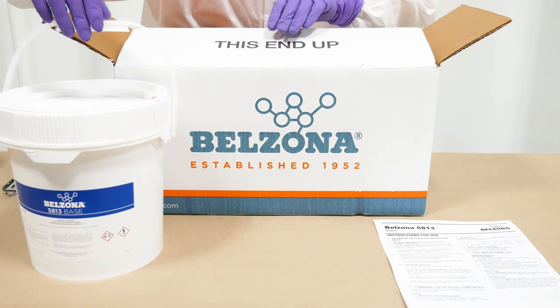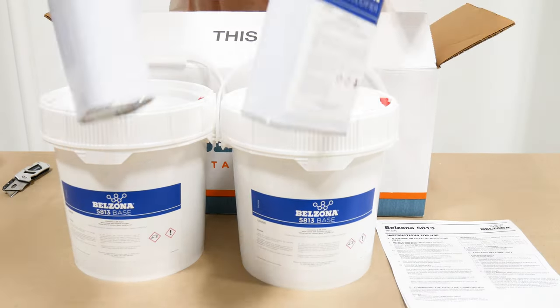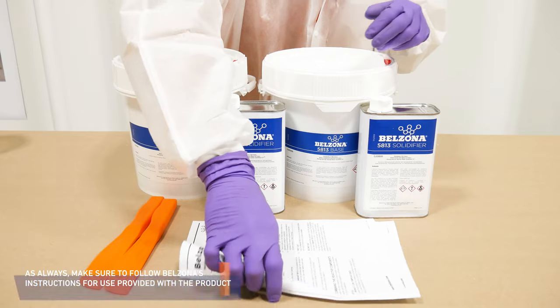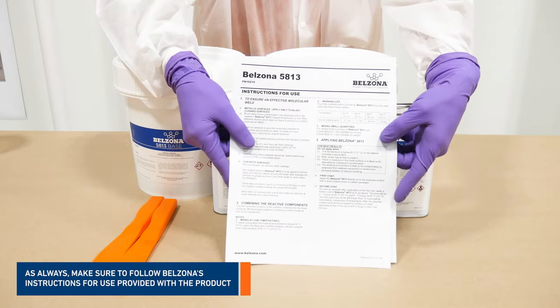For the mixing, you will need two components — base and solidifier of Belzona 5813 — a spatula, and a mixing cup. Each product comes with the manufacturer's instructions for use.